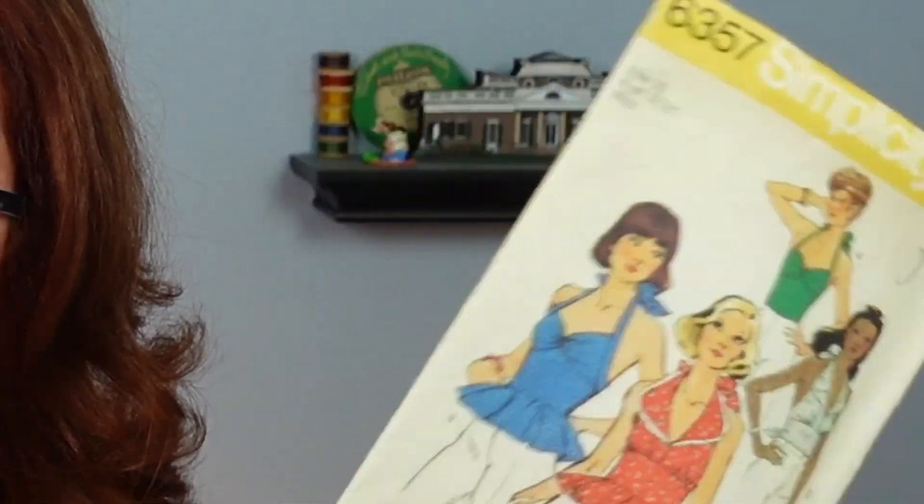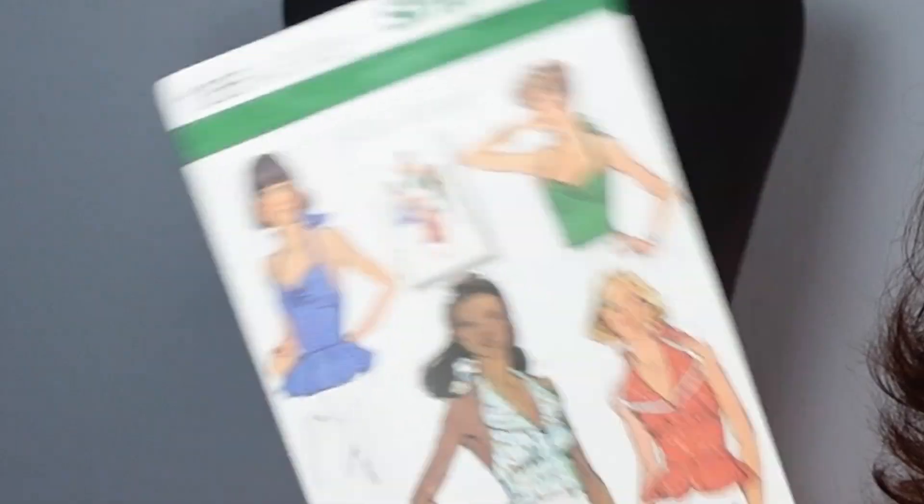While this is not the first of these series, it is going to be the very first time where this fine vintage pattern lines up exactly in the bust, waist, and hip measurements to this one. Is the seam allowance the same? We don't know yet. Let's go over to the craft table and find out now, shall we?